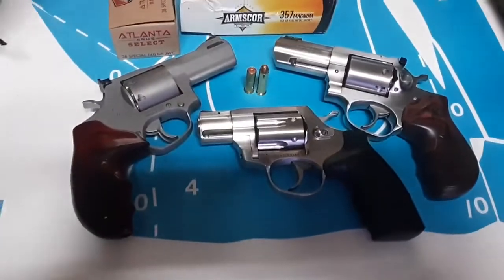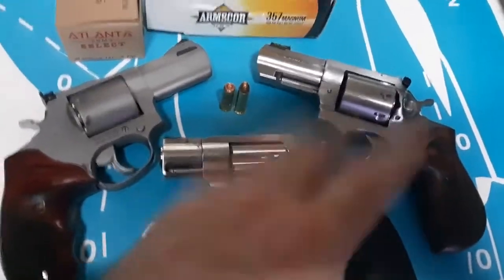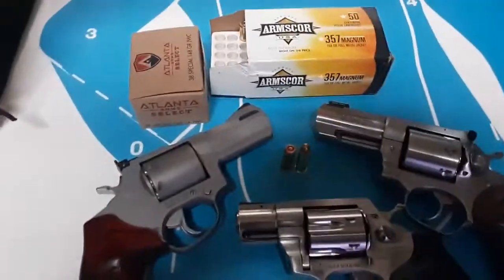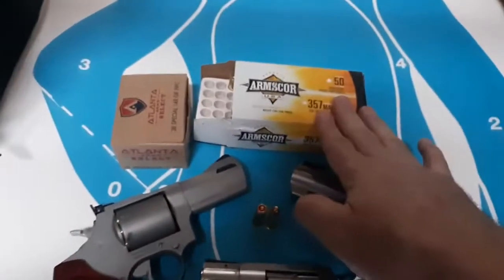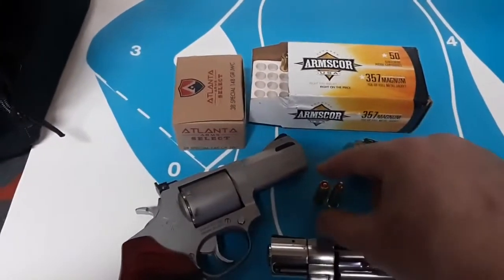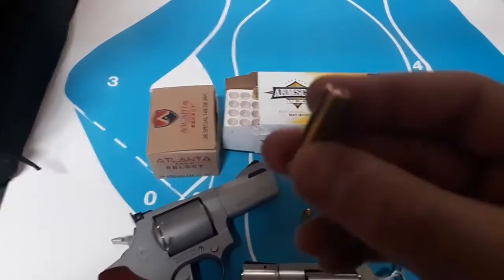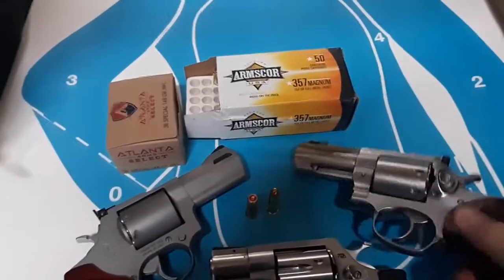I'm about to do some revolver training day with my primary and my New York reload Jersey backup. I just did a video with Yankee Marshall about this — I got four views on all these guns, you might want to check those out. It's going to be expensive today, but I'm going to do it. I got some Arms Core 357 Magnum and I found some Atlanta Arms remanufactured — these should be wad cutter loads, probably accurate, probably smokey.